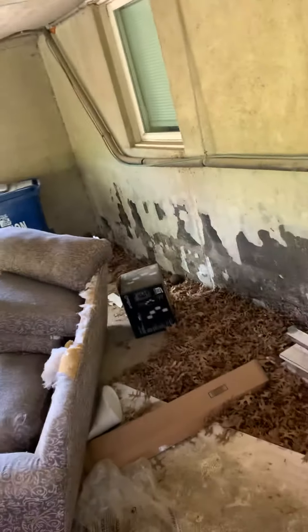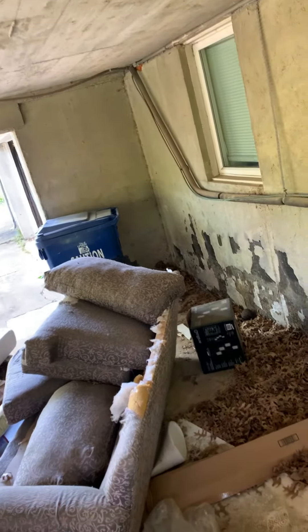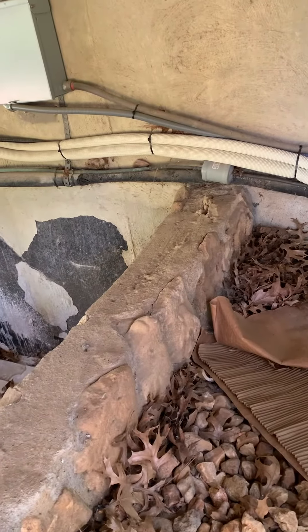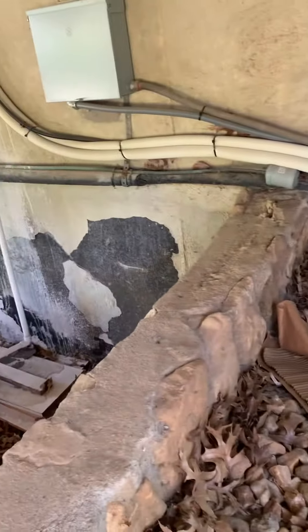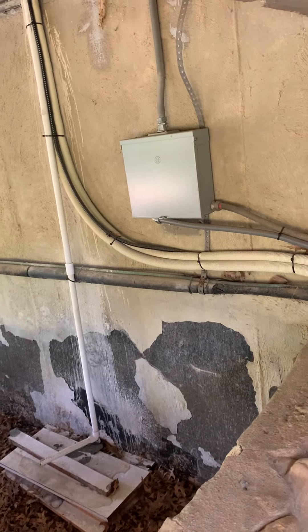On this we are one and three-eighths by half inch. Gotta get rid of that dryer, so cut out right about there. Run new line into the unit, so you need about 10 feet of line set. Then there's our junction box.